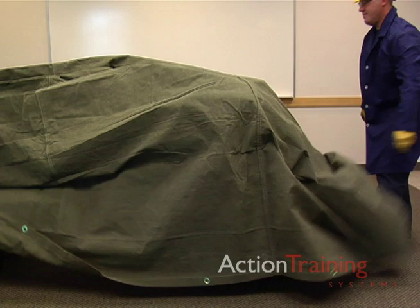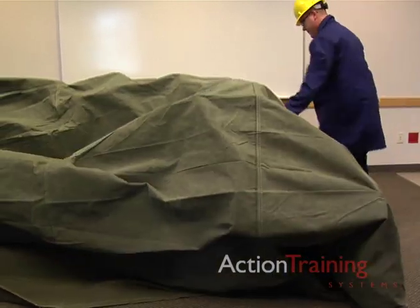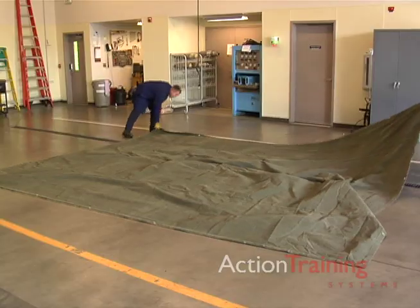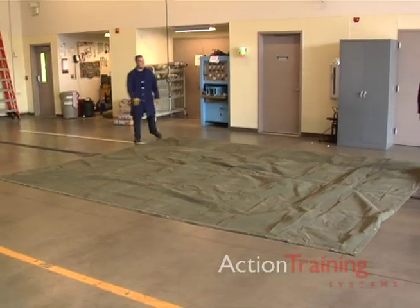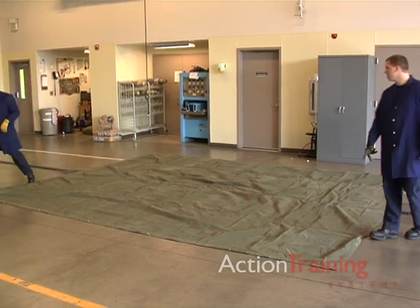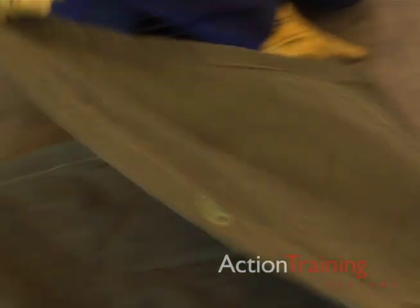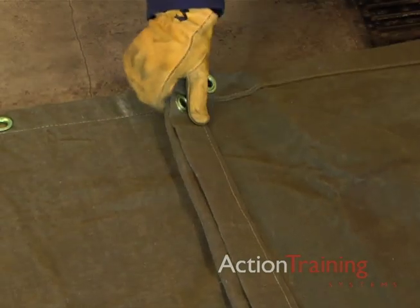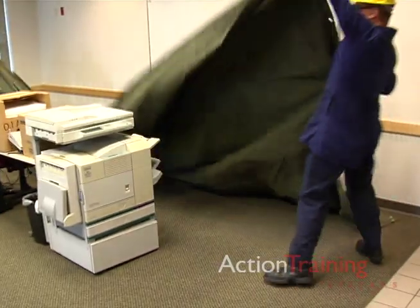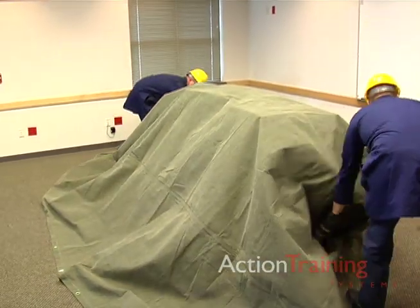Salvage covers are the primary tool for protecting property from the damaging effects of fire and water. Salvage covers are large, square or rectangular sheets made from treated canvas, plastics, or other materials. They have reinforced corners and edge hems with grommets for hanging or draping. An average size salvage cover can usually protect the contents of one office.